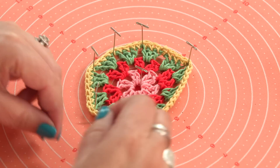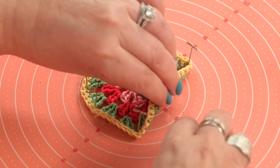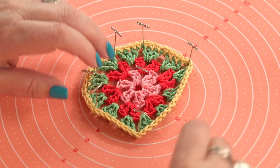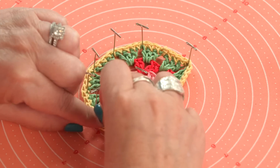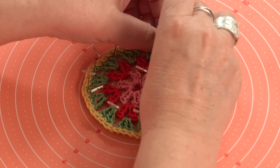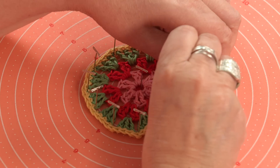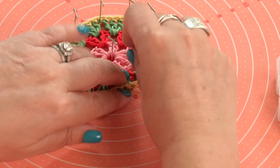Now this is the size that my circle ends up being, but you may crochet a little bit tighter than I do, so you would maybe want to do yours on the three. You may crochet looser so yours may go all the way to the four. Just test it out. If you're doing several circles, you want them all to be the same size, so make sure they all end up being the same size. I know I'm doing mine on the dots right after the three.